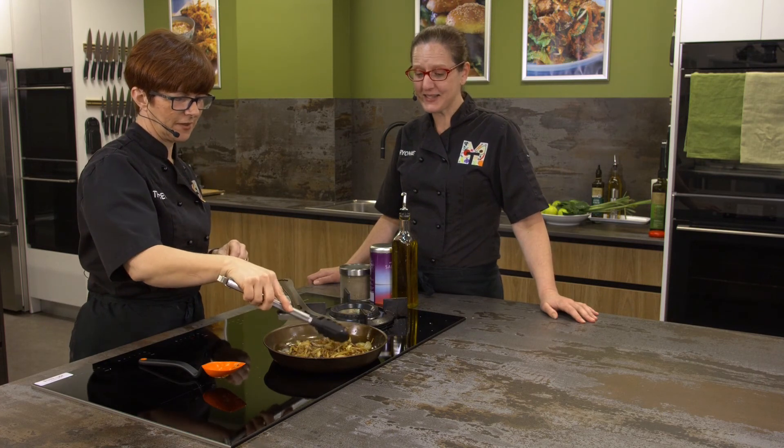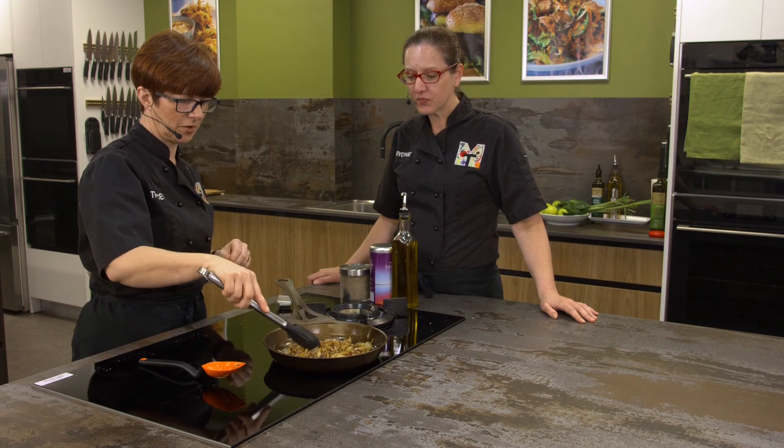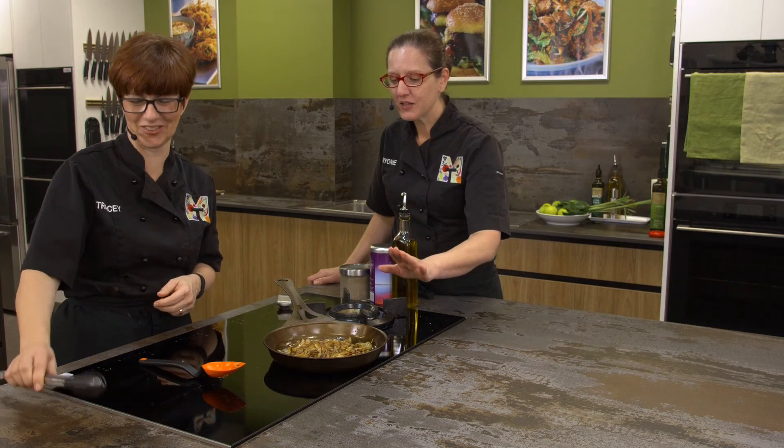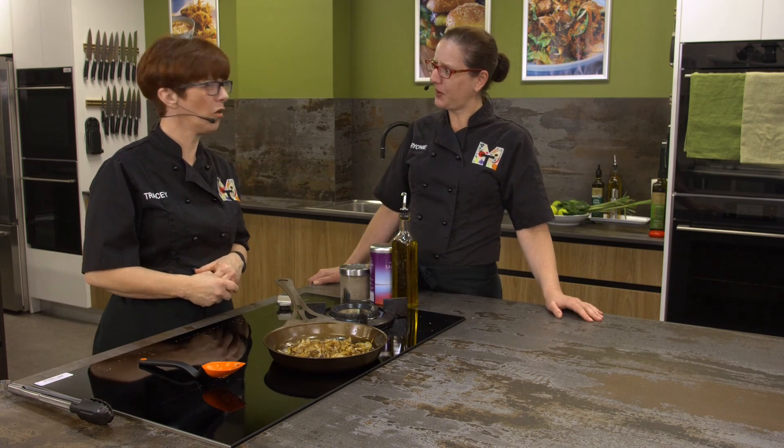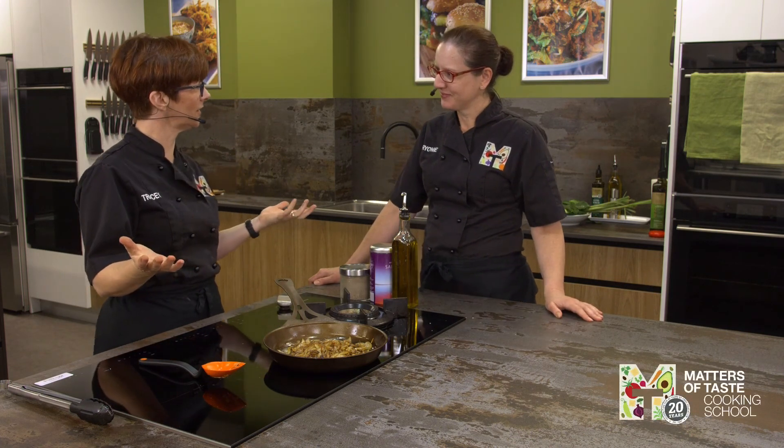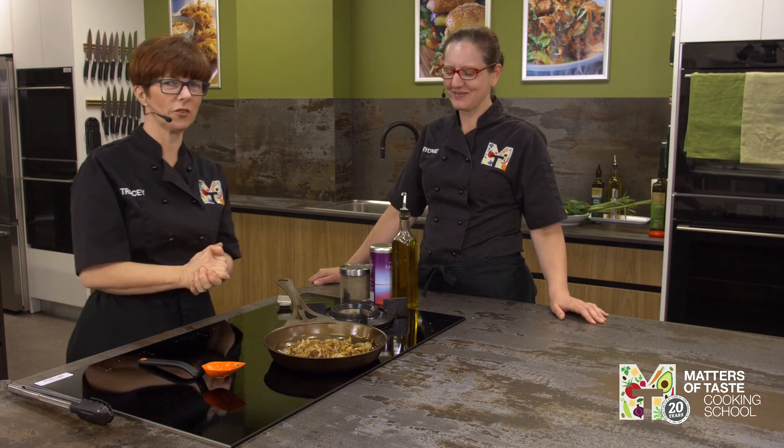Enjoy those onions just in a sandwich - like cheese on toast with caramelized onions on top, really yum. Or a cheese and caramelized onion sandwich with some rocket on the top. Delicious!